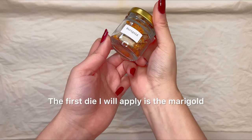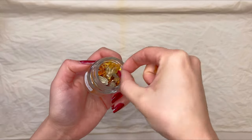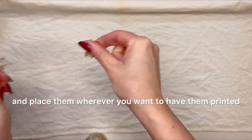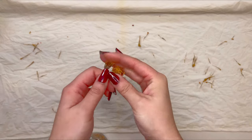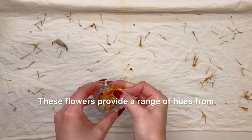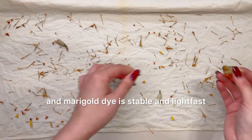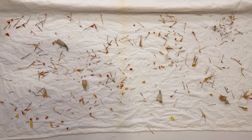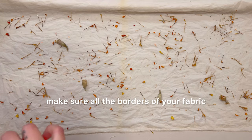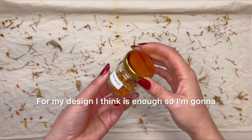The first dye I will apply is the marigold. The order in which you place the dyes doesn't really matter. Take some flowers in your hand, break them down, and place them wherever you want them to print. These flowers provide a range of hues from bright yellow to dark red. They are native to the Americas, and marigold dye is stable and lightfast so it won't fade or run when washed. Once you have your desired design ready, make sure all the borders of your fabric still have some of the dye.